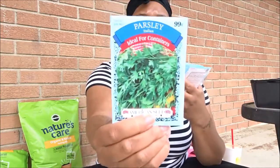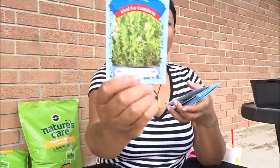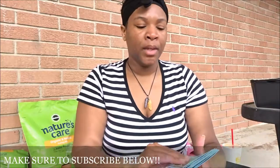So I have parsley, I have oregano, sweet basil, and thyme. Those are going to be for pretty much my indoor herbal garden, because we use so much herbs and I just felt it would be beneficial for us to just start our own herb garden.